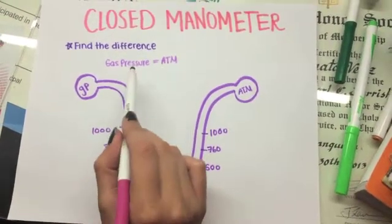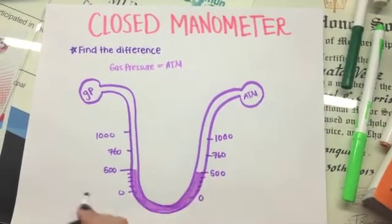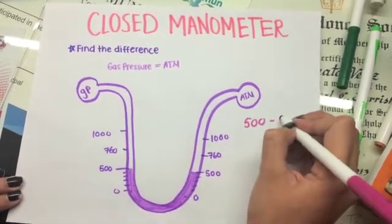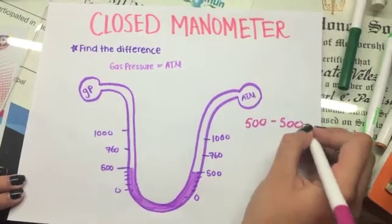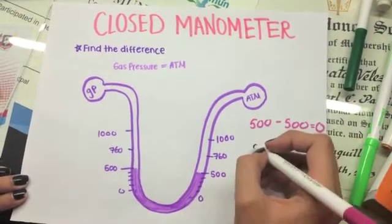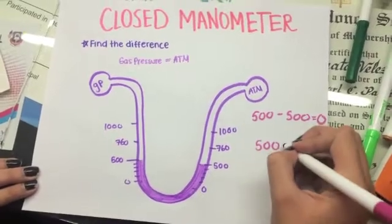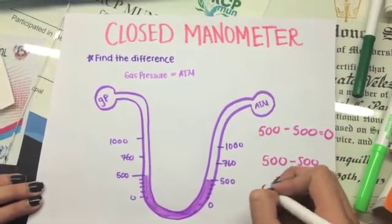When the gas pressure is equal to atmospheric pressure in a closed manometer, you have to find the difference, which would be 500 minus 500. So the resulting pressure is zero.